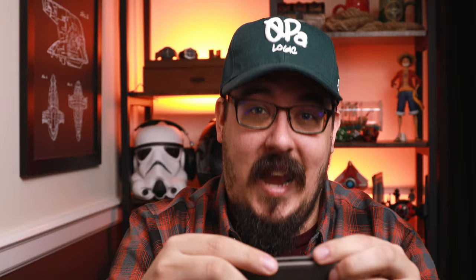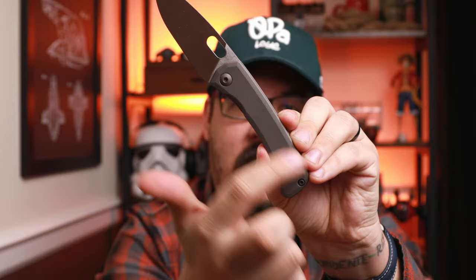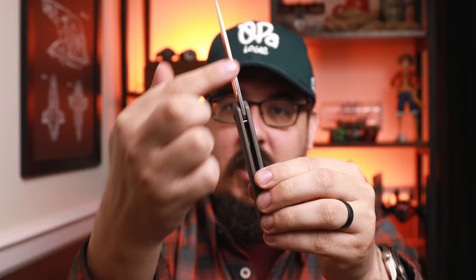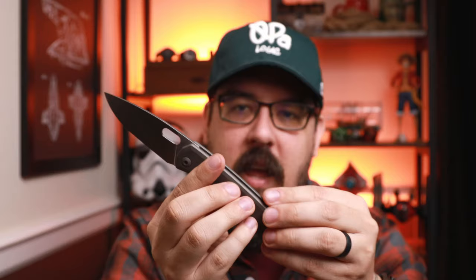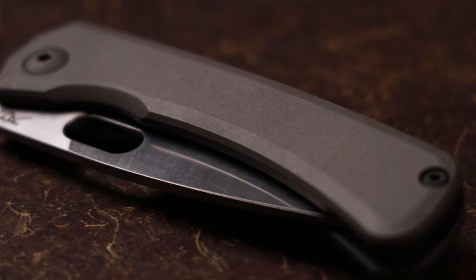As far as chamfering, the chamfering on this is next level — some next level machine work. The only spot that there's like a little bit — and I'm going to put that in giant air quotes — is right here along this back spacer, where my finger catches slightly, and I'm going to put the word in bold: slightly. There is no jimping to speak of on this knife, and it doesn't need it. There is some millwork along these edges which you don't notice unless you're really looking at it, but it really helps keep it firm in your hand. I cannot move that knife if I'm gripping it — very, very nice.